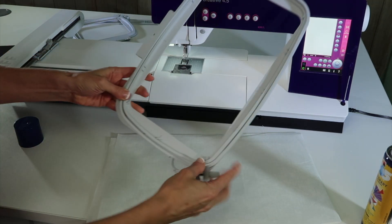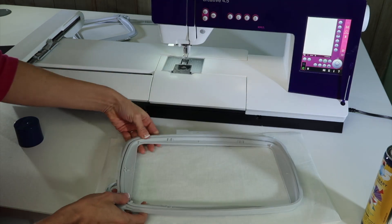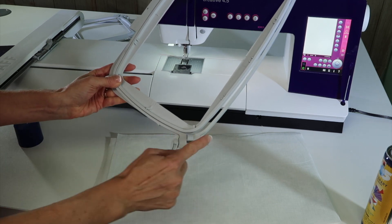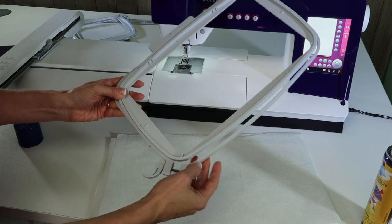The hoop I'm using is the 240 by 150 size — this came with your machine. The first thing to do is go ahead and unclip the little quick release and then open this up so there's a little bit of extra room in here.